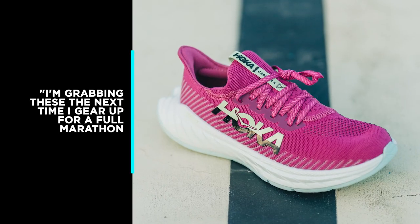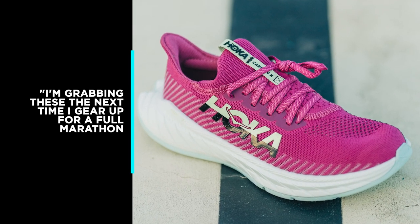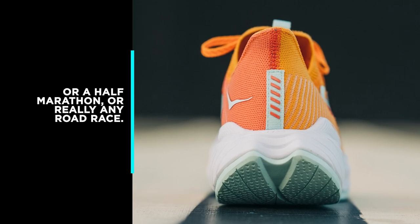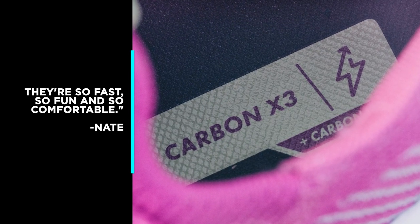At $200, it's easier on your wallet than any of the other shoes on this list. Reviewer Nate says: I'm grabbing these the next time I gear up for a full marathon, a half marathon, or really any road race. They're so fast, so fun, and so comfortable.